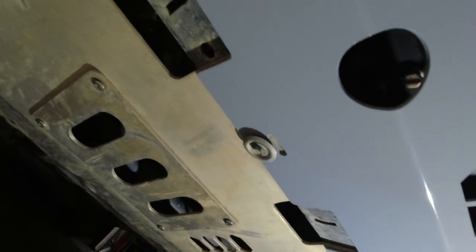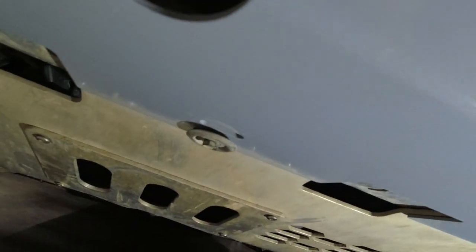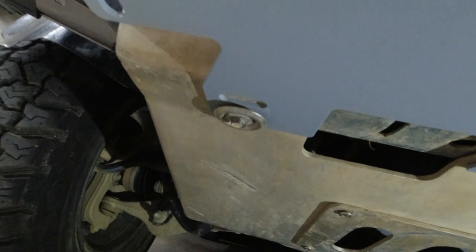Got the bottom bash plate on — this thing is really pretty, so I'm thinking about taking it off when I off-road so I don't mess it up. Just kidding, kind of. Underneath it attaches to the regular fasteners. The instructions say do not over-torque these — they are not kidding. I now have M6 nutserts in there because I over-torqued them and had to drill them out and pop those in. Hopefully these last a while. Lesson learned: don't over-torque them.